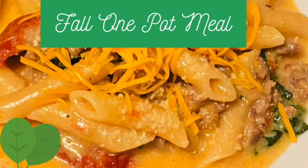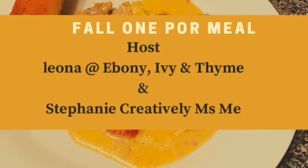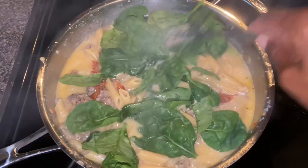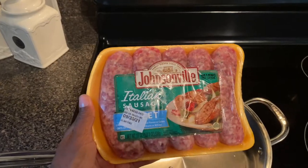Hello friends, welcome to today's video. This is a fall one-pot meal, and our hosts today are Miss Leona at Ebony Ivory and Thyme and Miss Stephanie from Creative Miss Me. They asked us to prepare a fall one-pot meal, and today I'm going to prepare my Italian creamy sausage recipe.